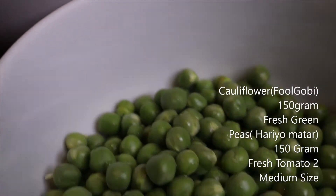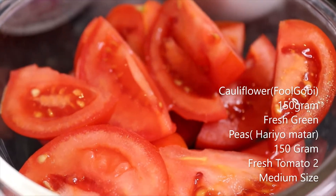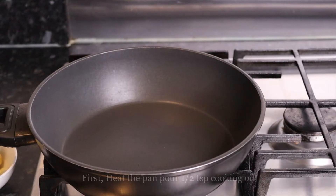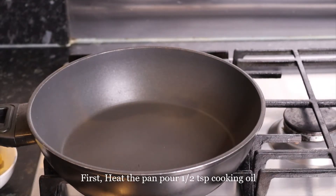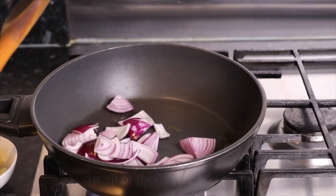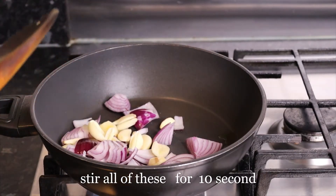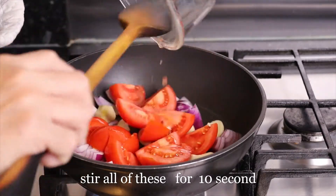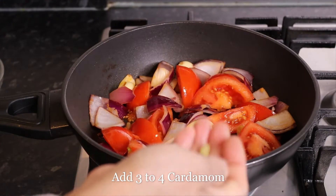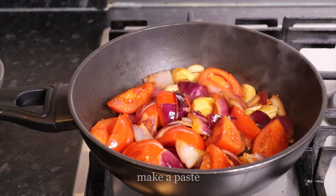We are going to use fresh meat and 2 medium size tomatoes. We are going to cut the tomatoes. We are going to add 1 teaspoon of salt. I am going to put this on the drop.